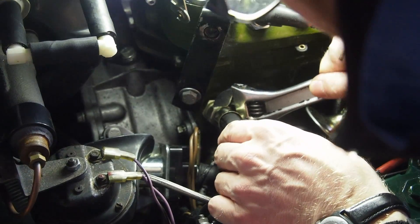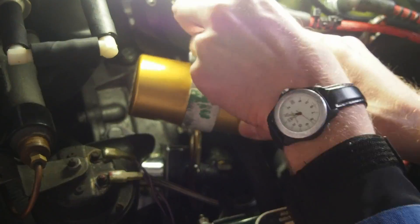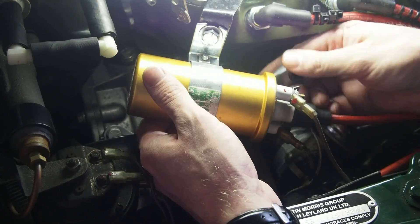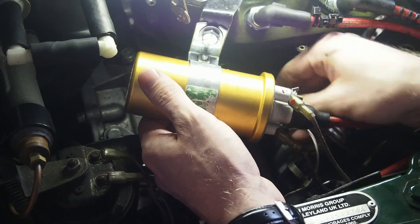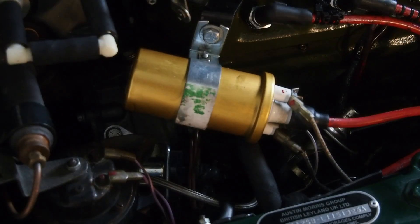Reconnect everything that you had to remove. When you're done with this, you can try cranking the engine again and see if it does actually build oil pressure this time. And it does. Thanks.